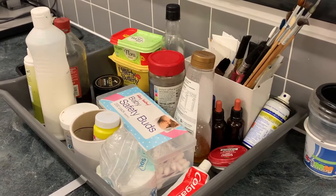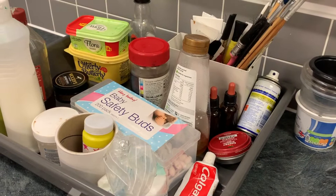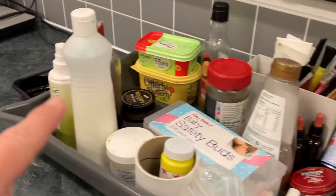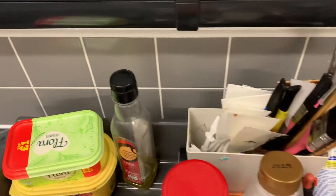Here's an array of things I've got for chemigrams — you can use just about any kind of resist. So we've got some toothpaste, we've got some butter, we've got some honey, we've got some spray PVA glue, some beard balm (clearly not mine, must be Adam's), we've got some tape as well, and some other bits and pieces.